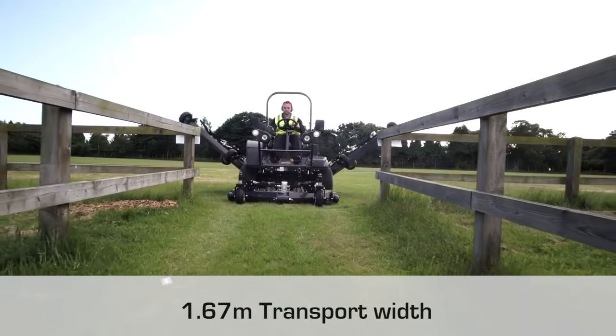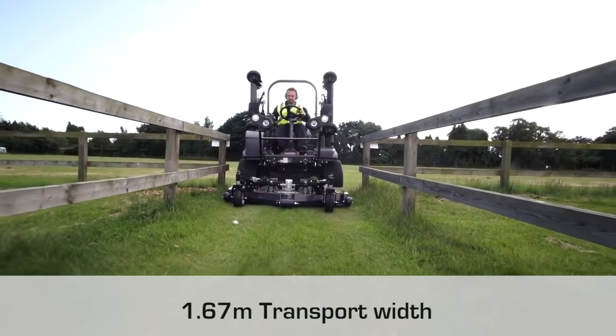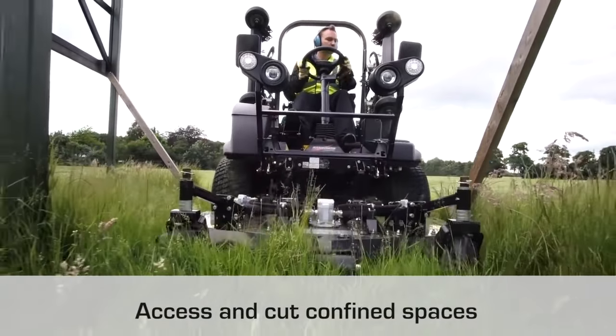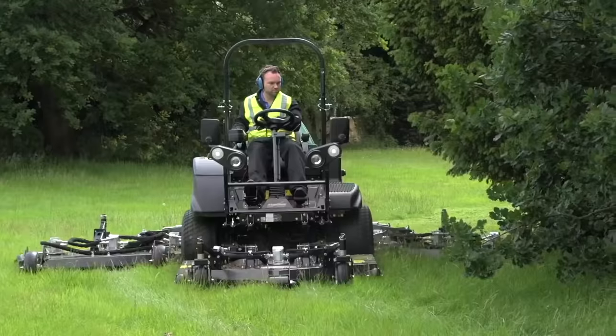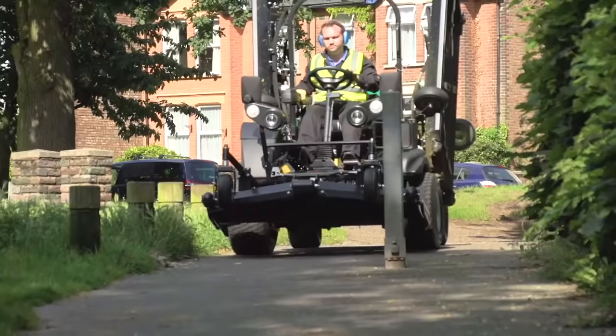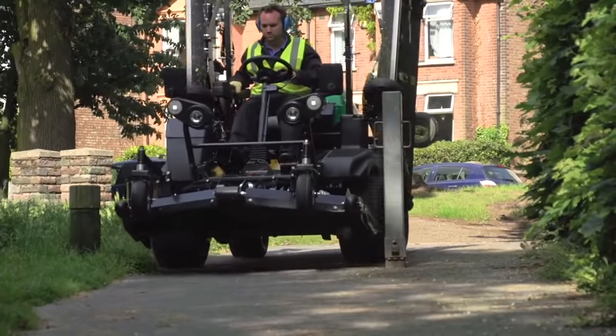The highly productive 4.27 metre operational mowing width can easily be narrowed down to a transport width of 1.67 metres, allowing access to confined areas — but we can also cut at that width as well, enabling us to get into places that other machines cannot.